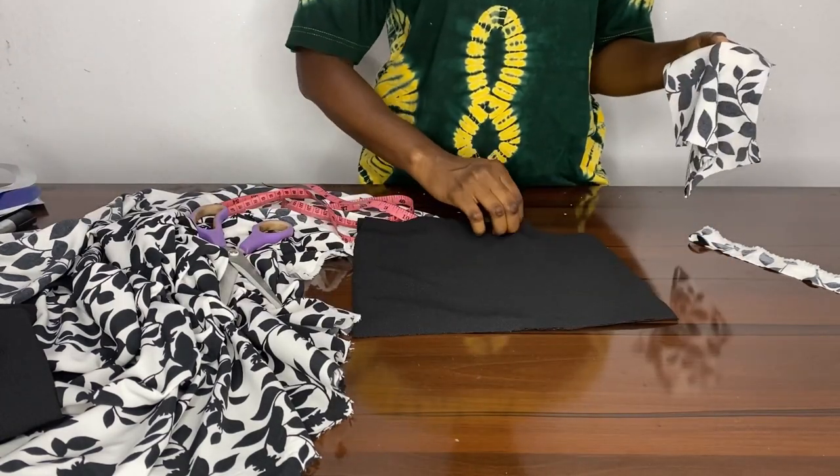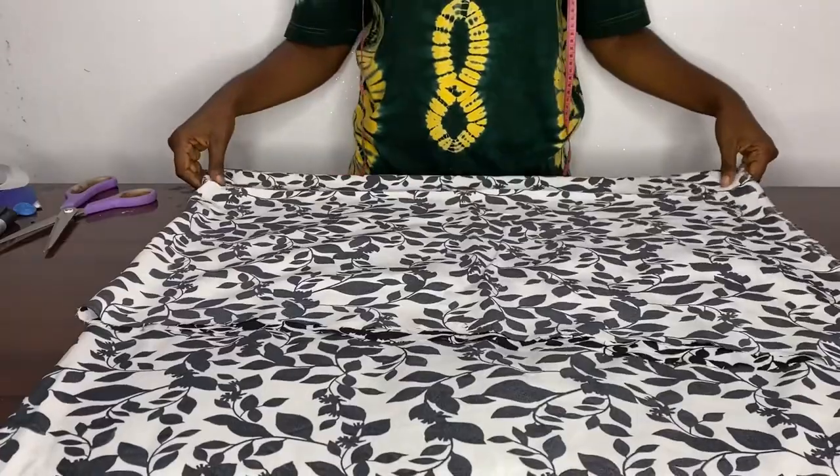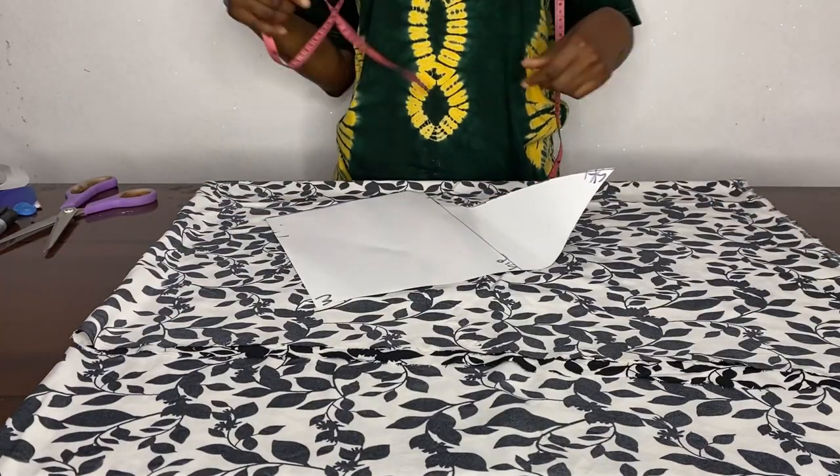We're just placing it so you can see what I'm trying to show here. Next we're going to cut out the godet that's left in the dress together, which you will be adding to your V-part of the dress.